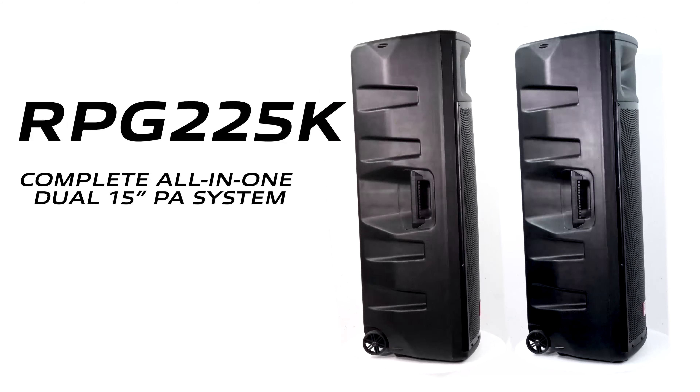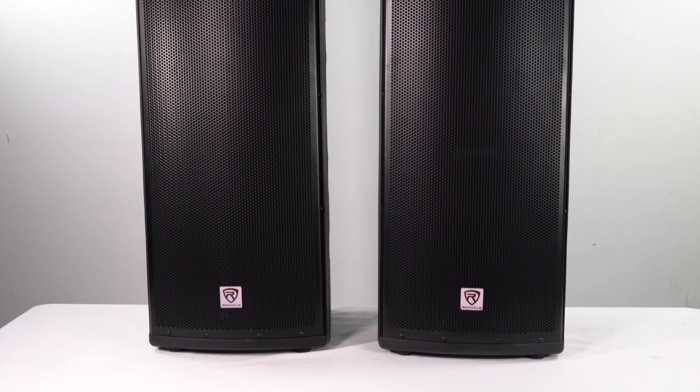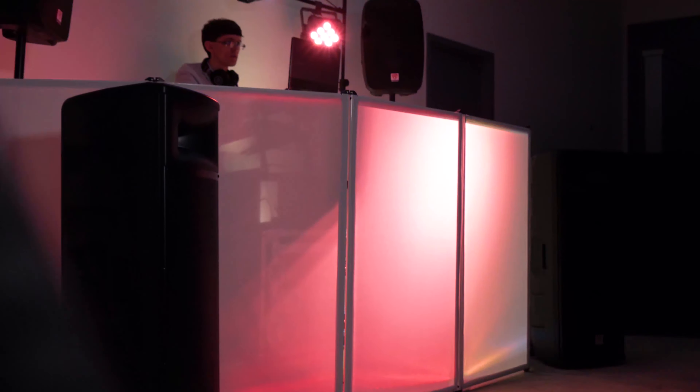What's up guys, Mike from Rockville. Today we are looking at the RPG 225K, which is a complete all-in-one dual 15-inch PA system. This system has a huge sound and packs everything you need, whether you're a traveling DJ, you have a venue, or you're throwing a big party with a lot of people.